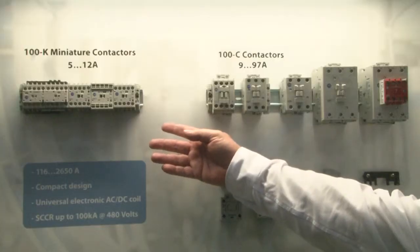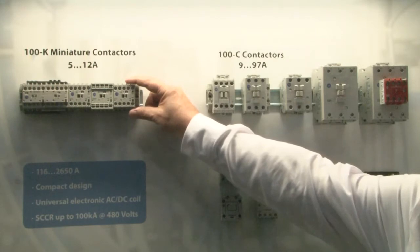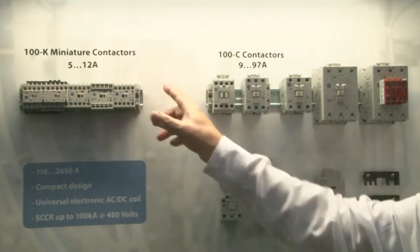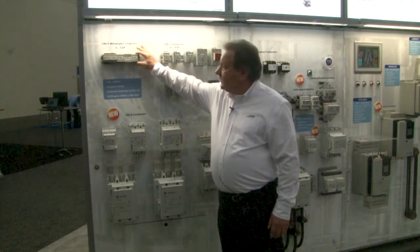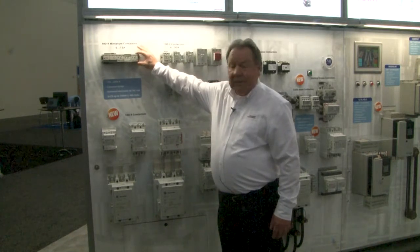Our smallest contactor line is our 100K line. We offer it in 5 through 12 amp sizes. We offer them in reversing, non-reversing, with spring clamp terminals and screw terminals.